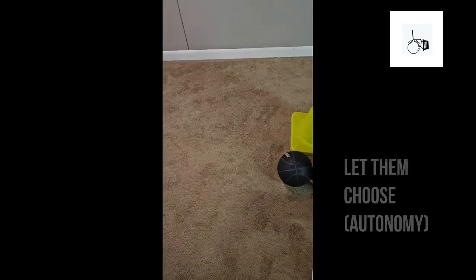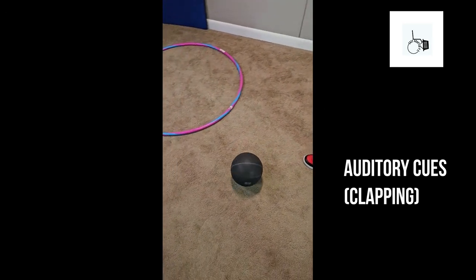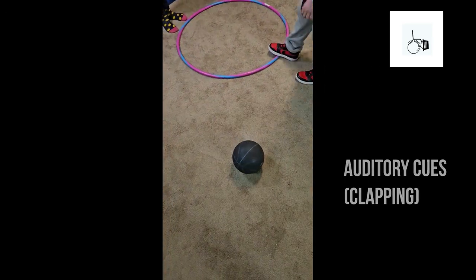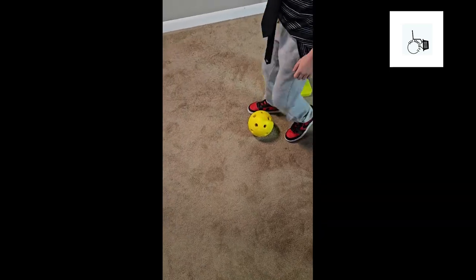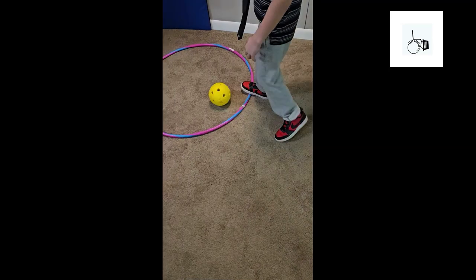Okay, that one? Okay. Nice. Come on Lucas.